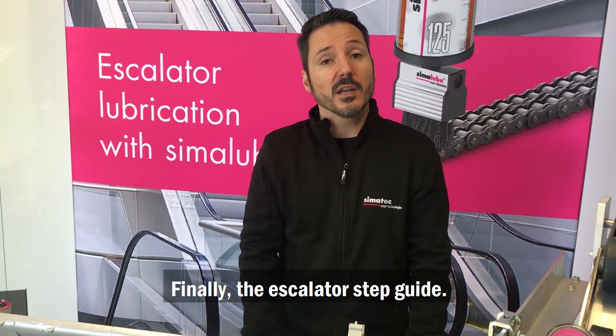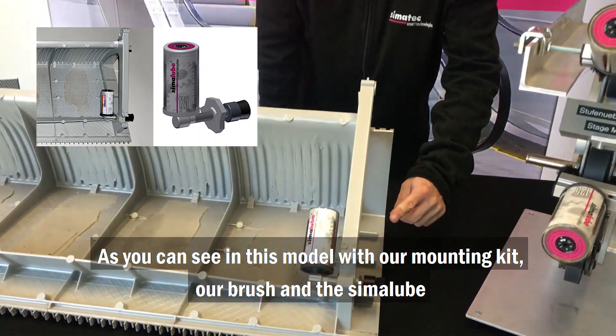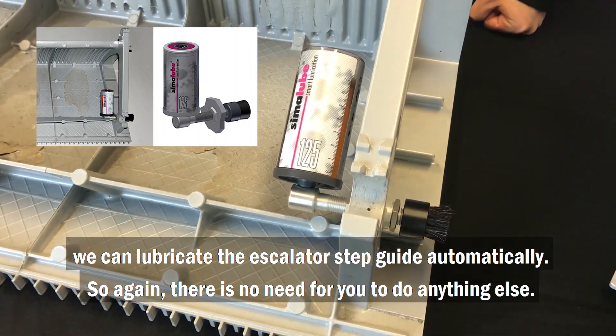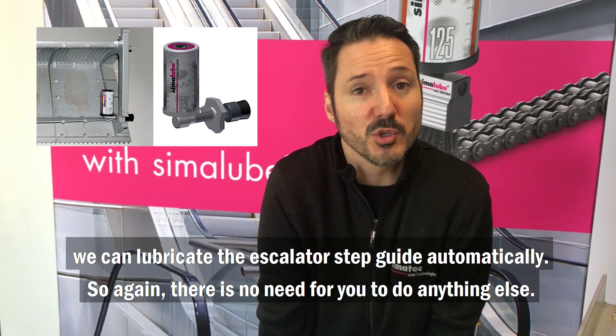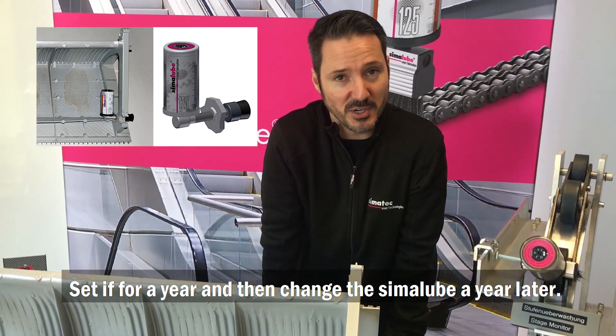Finally, the elevator step guide. As you can see in this model, with our mounting kit, our brush, and the Simaloop, we can lubricate the elevator step guide automatically. So again, there is no need for you to do anything else. Set it for a year and then change the Simaloop a year later.